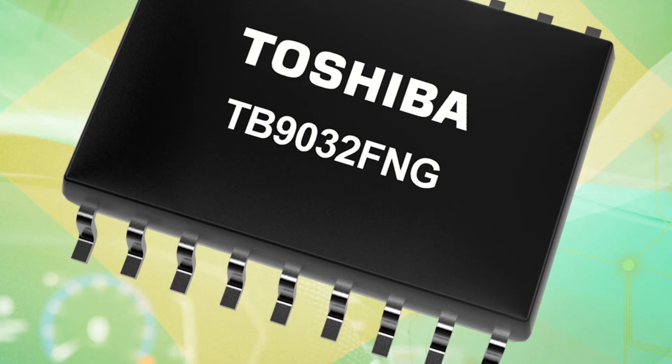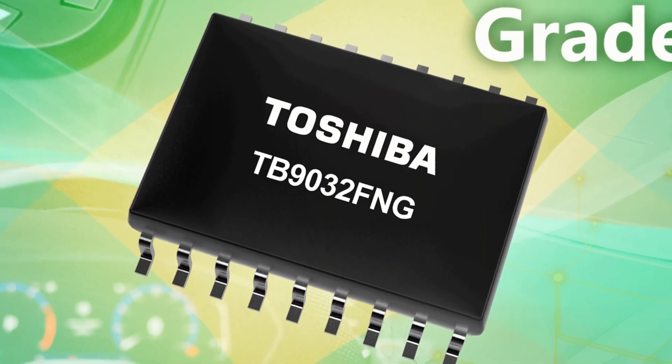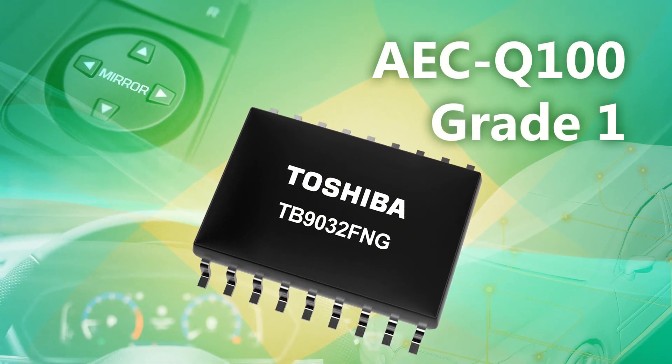Toshiba's TB9032FNG is an automotive qualified driver receiver IC compliant with ISO 20794 and available in an SOP8 package. The device has built-in sleep mode that reduces current consumption to a typical value of just 5 microamps during standby, and includes a number of fault detection functions such as over temperature and low voltage detection.